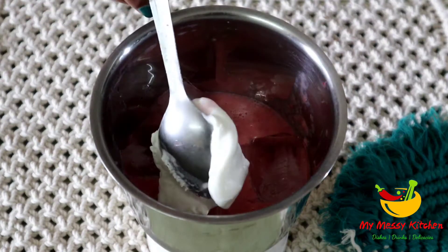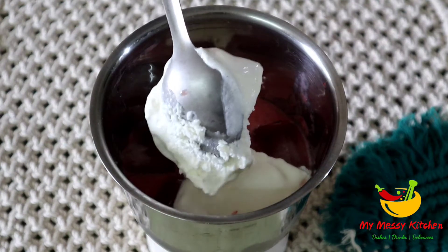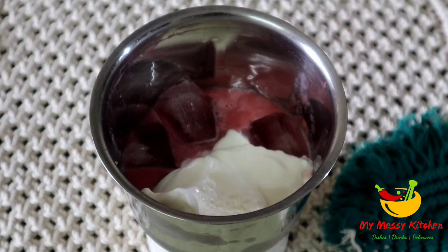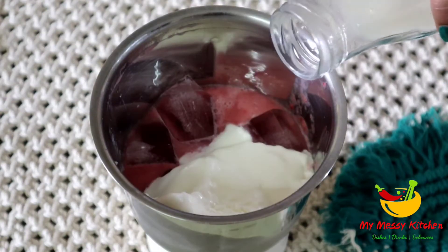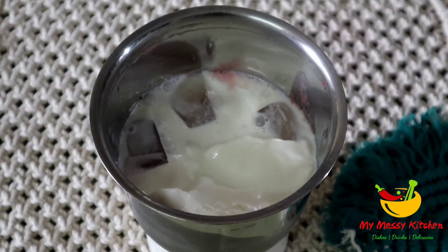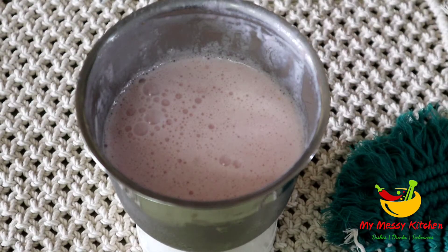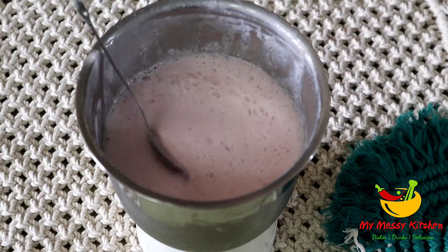After that I add my favorite ingredient, which is vanilla ice cream. You can add strawberry ice cream or whatever ice cream you have. After that I will add one full cup of milk — this is boiled and chilled milk. Then we will blend it. You can see how many frozen milkshake we are ready and it is ready for our milkshake.